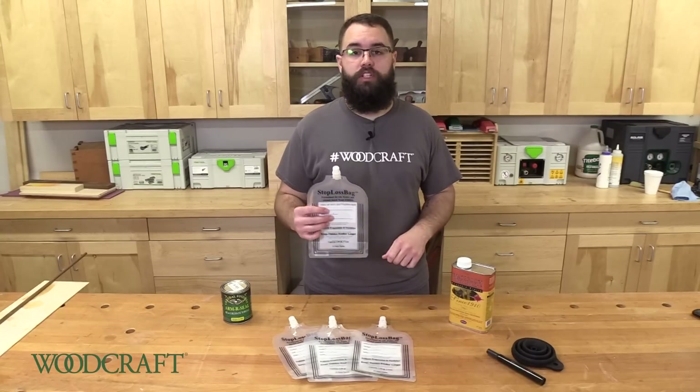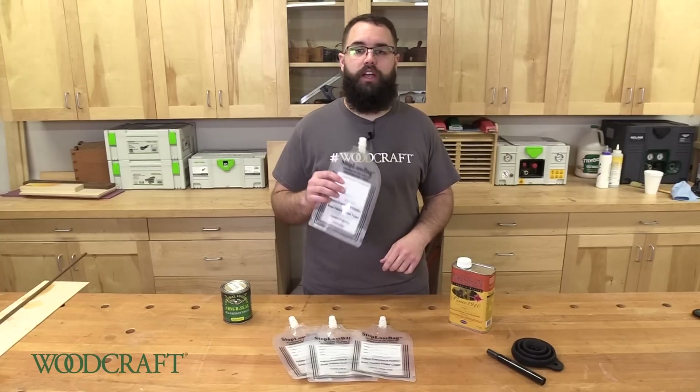To pick up a pack and try it out for yourself, check these out at your local Woodcraft store or online at Woodcraft.com.